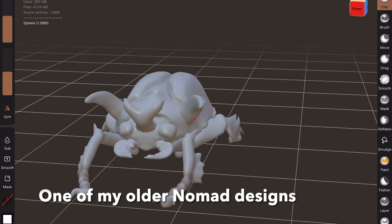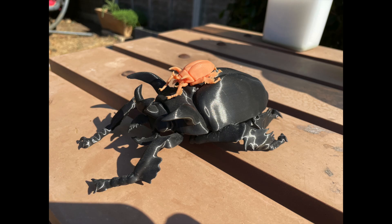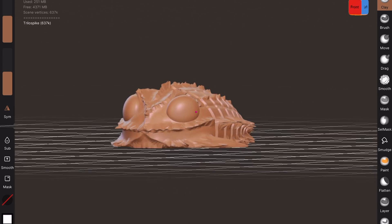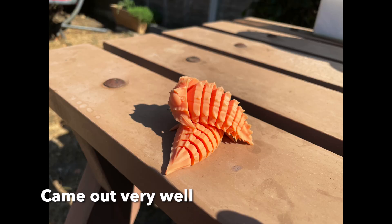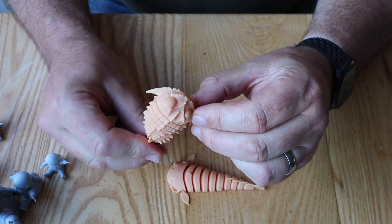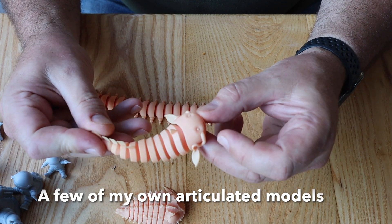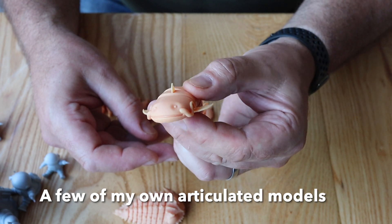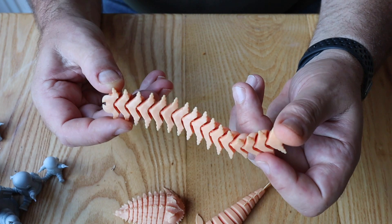Here's my scarab beetle design which I did several months ago - one of my first Nomad designs - and it printed out perfectly. Here it is on top of a filament print so you can see the difference. Here's a modified version of my trilobite - I designed it in Shaper 3D and then modified it in Nomad. These are articulated models and they came out really well. I also did a catfish and a centipede. You have to wash the uncured resin out of the joints thoroughly before doing the final cure, otherwise you're in danger of fusing it all together. The centipede came out really nicely - you can see all the detail on it.